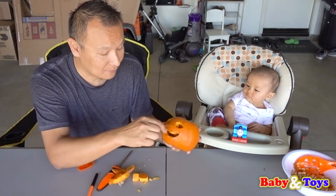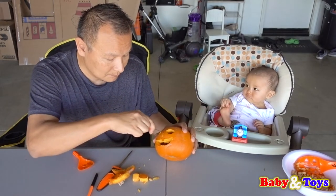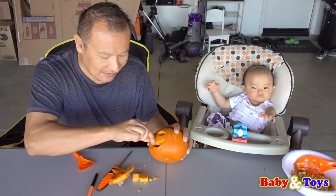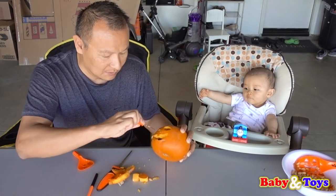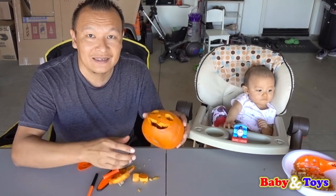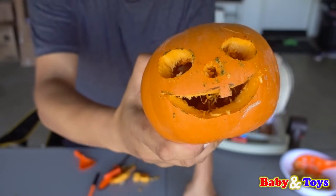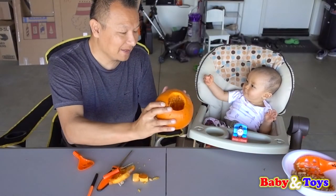Yeah, Baby Seth, we've got his nose. Pumpkin on pumpkin — he needs a nose to breathe! Okay, there it is! There's his nose — see his nose? There it is! Alright, there you go Baby Seth, all done!